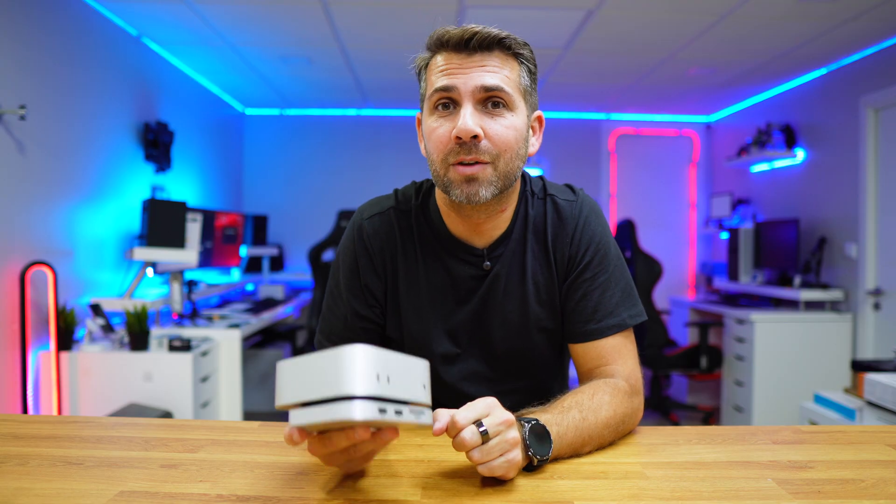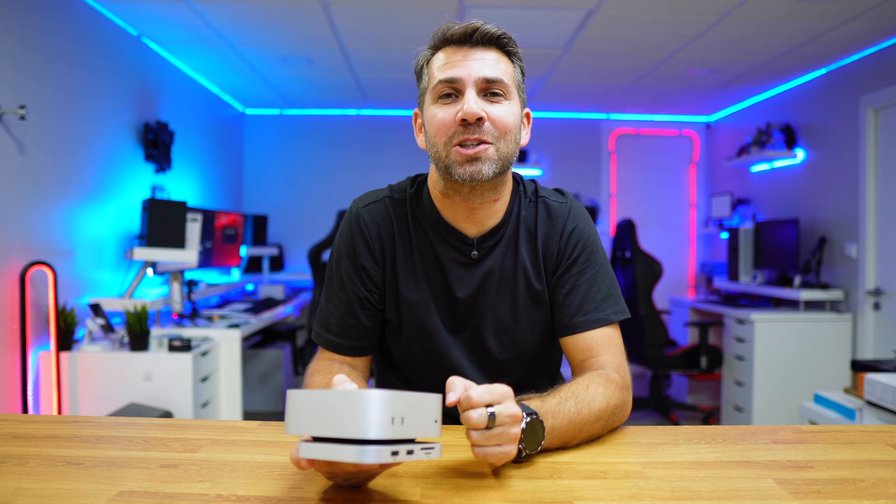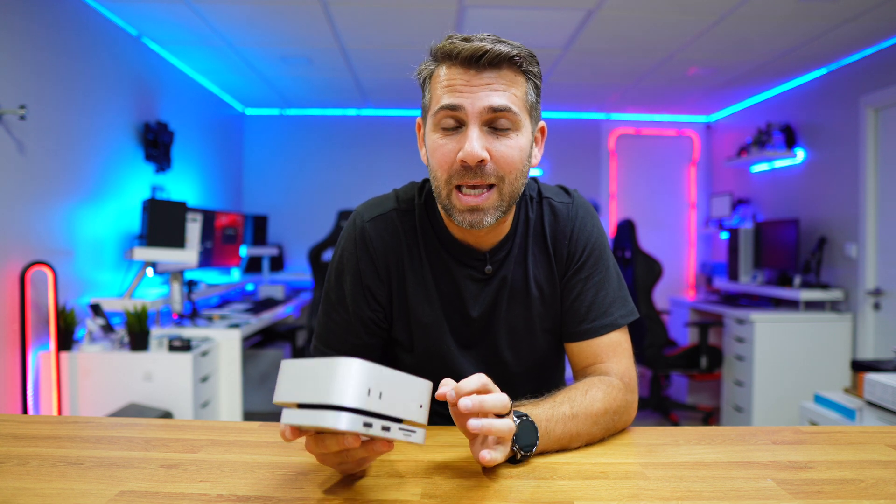I'll leave the link down below in case you want to check it out. Hopefully the video was helpful, and if it was, don't forget to leave a thumbs up — it's really appreciated. My name is Roberto George, and as always, I'll see you on the next one.